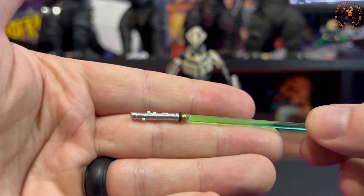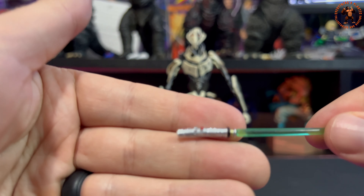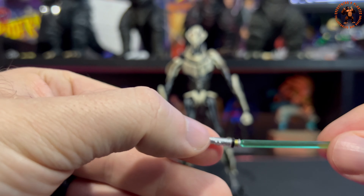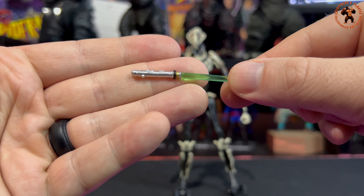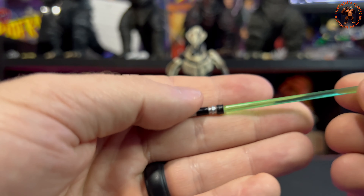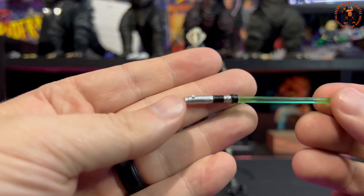The green lightsaber is not as good as the others — it's in rough shape. There's a big dent and the paint application is warped. The button is painted cleanly and there's a bit of gold on top with a black line going around, but this one is kind of mangled. Maybe Hasbro was going for some battle damage. The fourth one is also slightly warped, which is a bit weird.